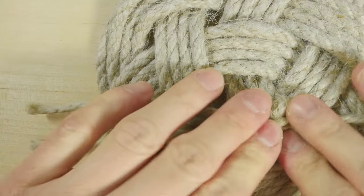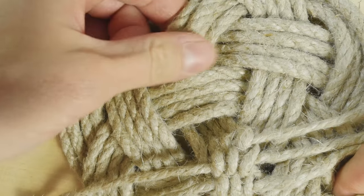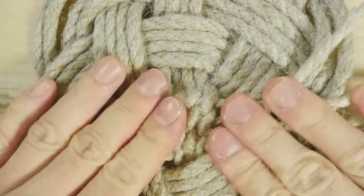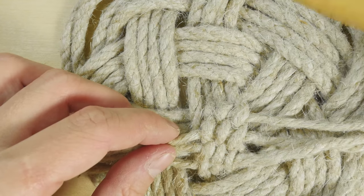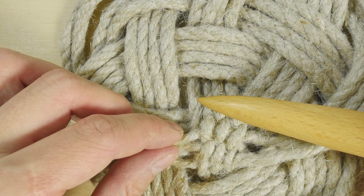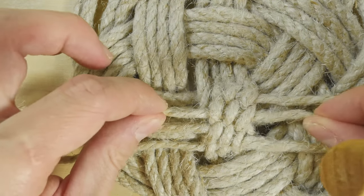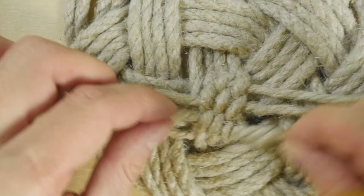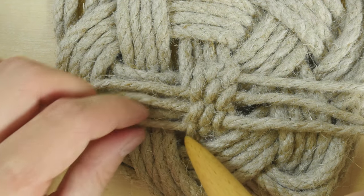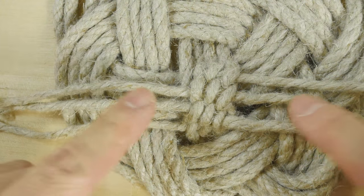Then pull on all of the strands to tighten everything up. Then pull on all of the passes at the top and at the bottom to tighten up your splice. So essentially we have four rows: one at the top occupied by a single strand, the second occupied by two strands, the third also occupied by two strands, and the fourth strand occupies the last row. Four rows, three strands on each side.